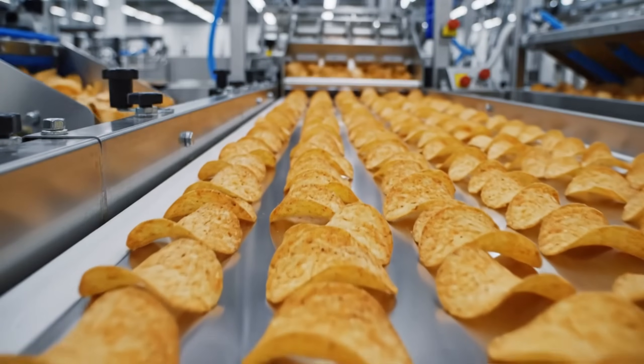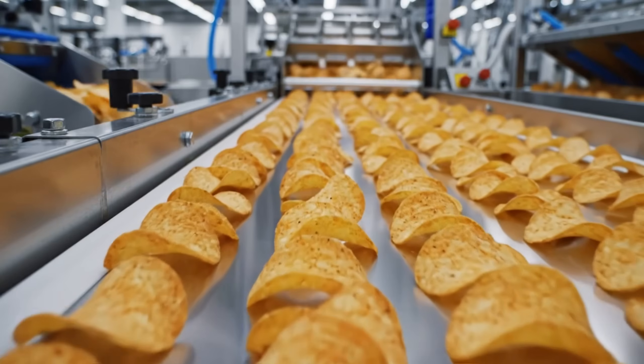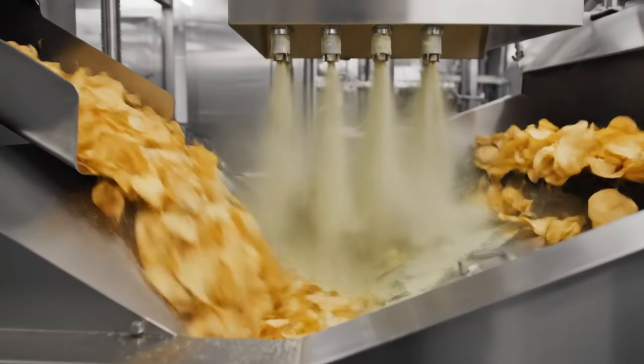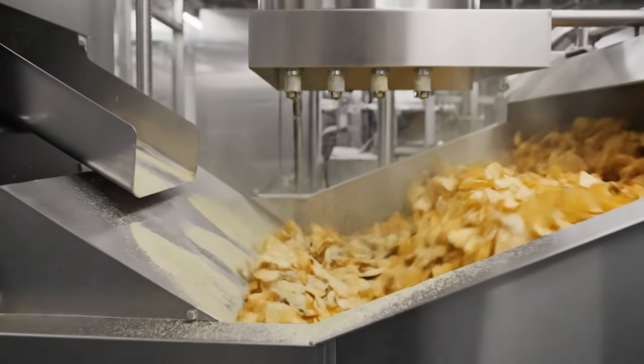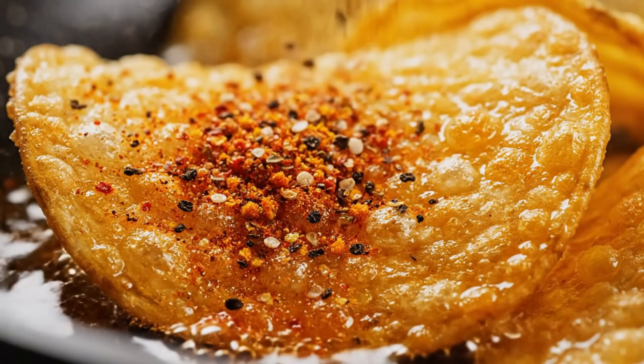Rows of clones — you can't tell them apart. The seasoning: a cloud of flavor. Sour cream. Onion. Salt. Adhesion — the oil is still warm, grabbing the spice.